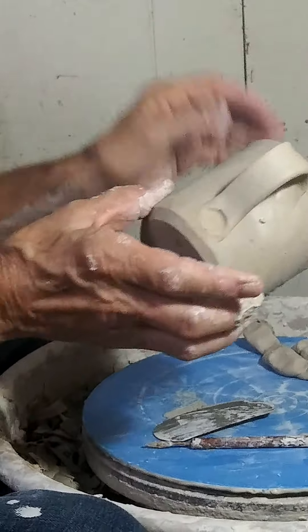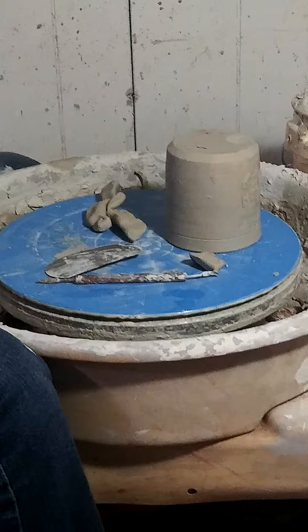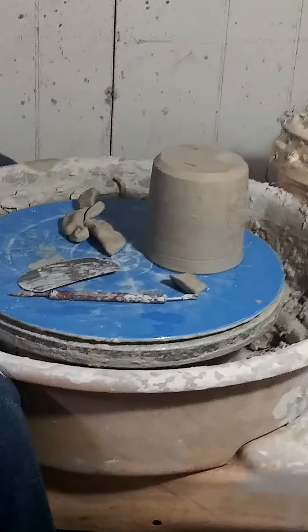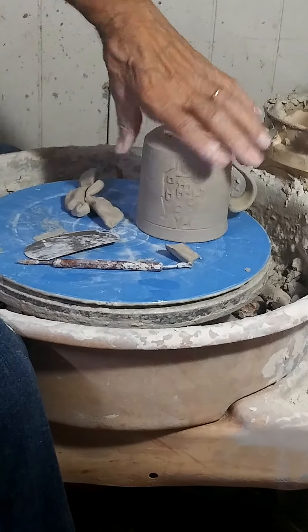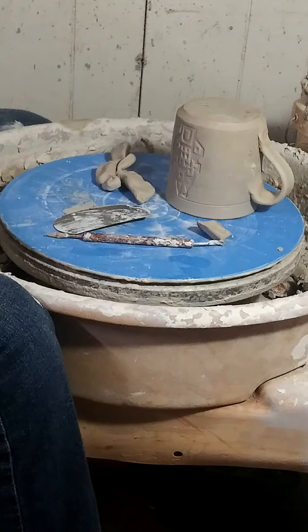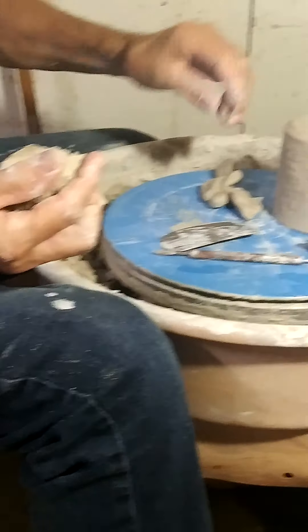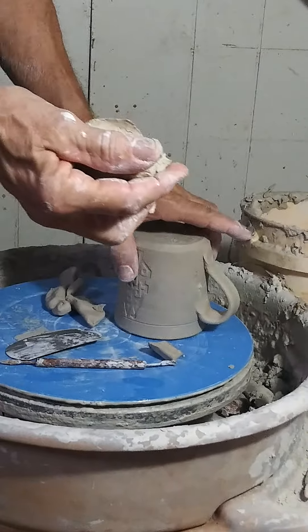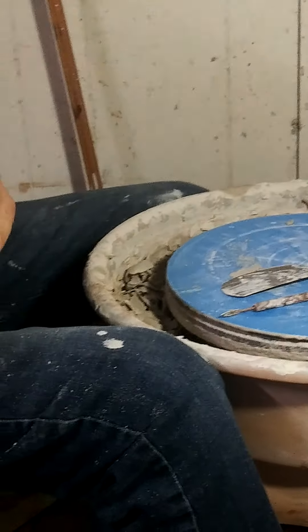The one thing I didn't do is show you how to make the handle, so I'll demonstrate that now. It's a good idea, if you're in a hot climate like we are in Arizona, to cover the finished mug for a day or so — upside down — so it won't deform and it will dry slowly. The handle is made this way. It can dry fairly slowly — slower the better, usually.